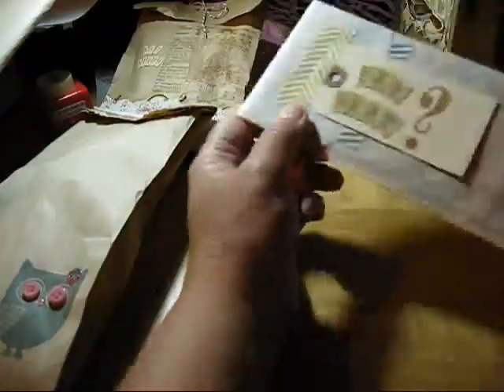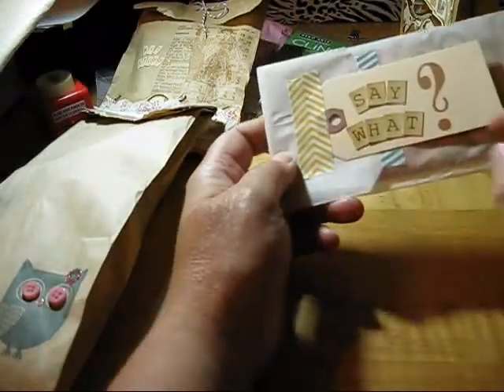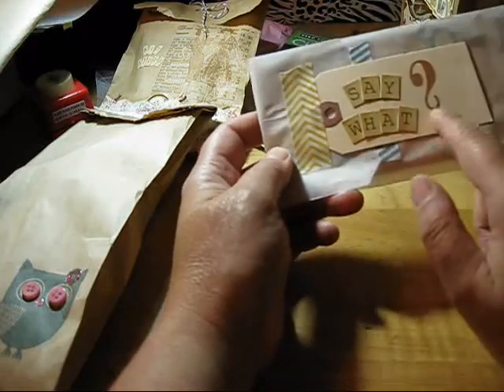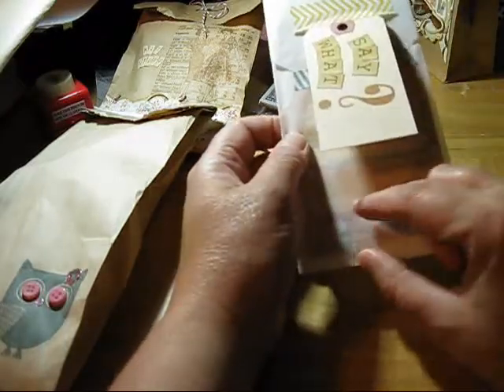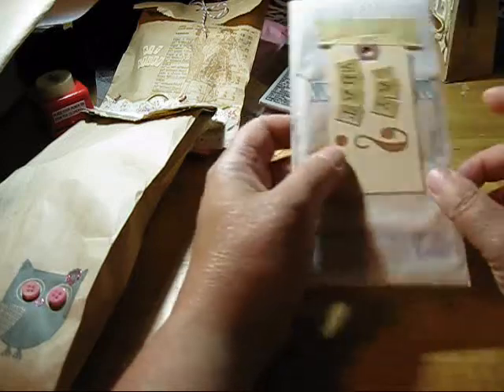This one here is just a glassine bag. I attached some washi tape and on the little tag it says 'say what?' with a question mark. Then I closed the bag with some washi tape. It's just a bunch of those little journaling cards — Jelly Bean Soup.